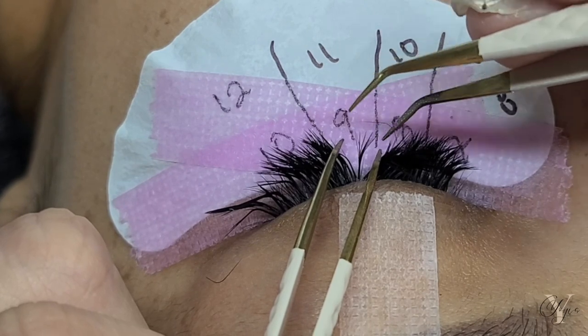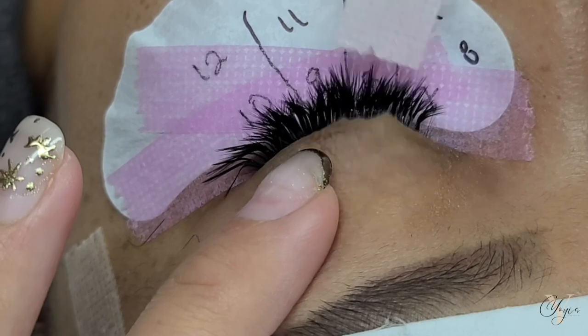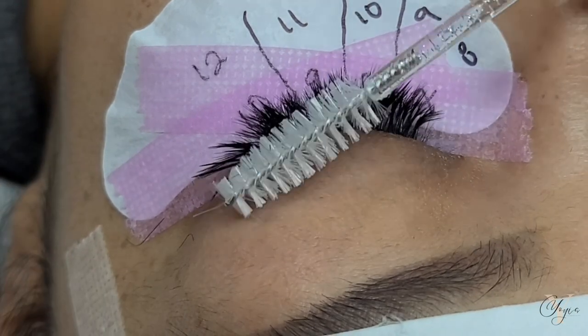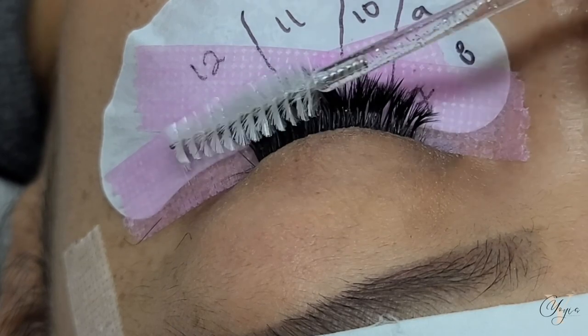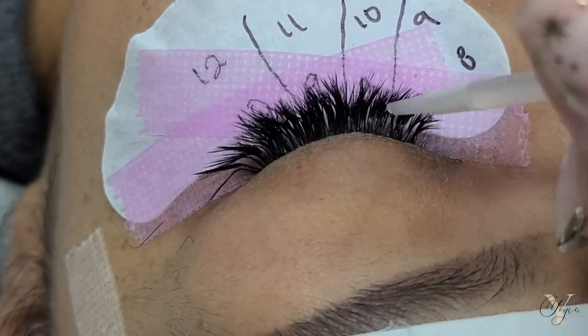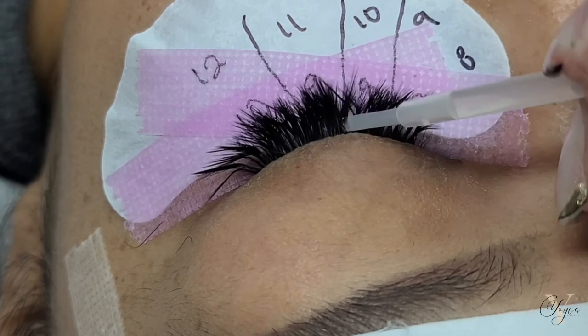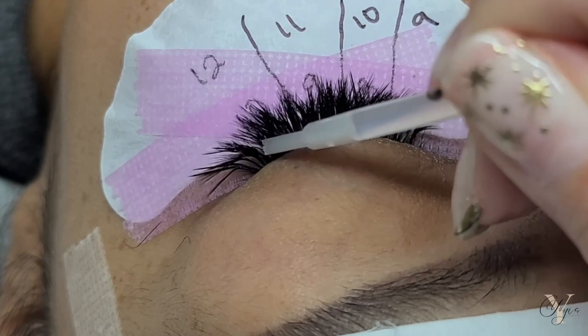L curl or this type of cat eye styling is not going to look good on everybody. It looks beautiful on someone with almond-shaped eyes. But for someone with very hooded eyes, monolid eyes, or very droopy outer corners, just keep in mind that this style may not be the most flattering. It is a great way to play around with this curl though.